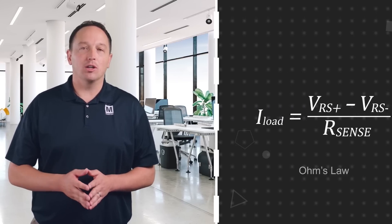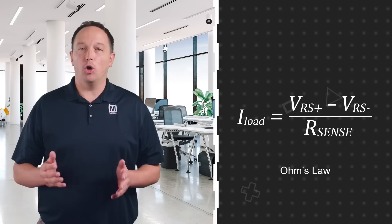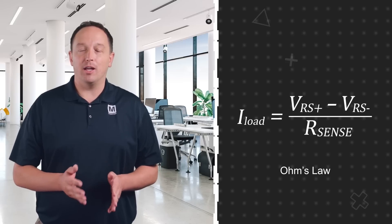A current sense amplifier is a special type of amplifier used to measure the amount of current flowing into a load. It does this by providing a high precision measurement of the differential voltage across a current sense resistor. The current can be calculated by the controller using Ohm's law with the voltage measurement and the value of the sense resistor.